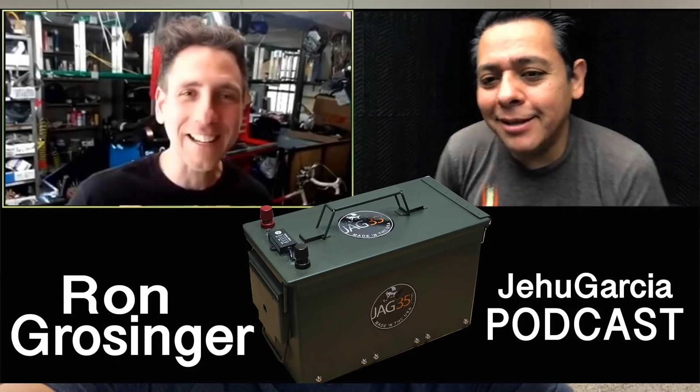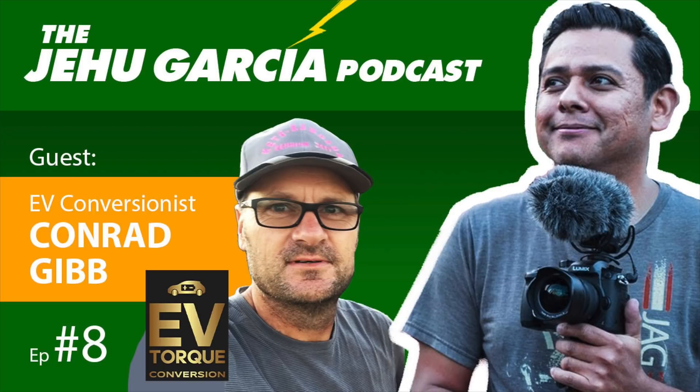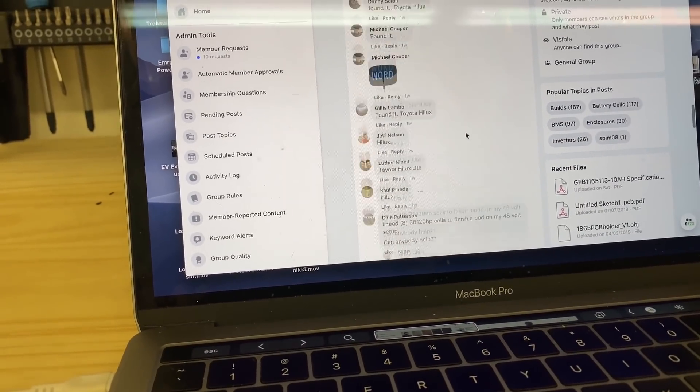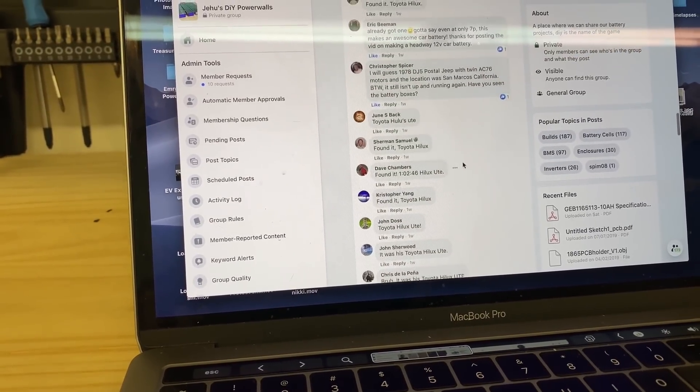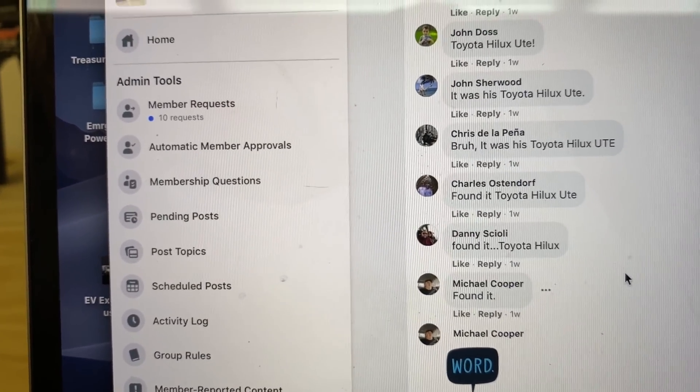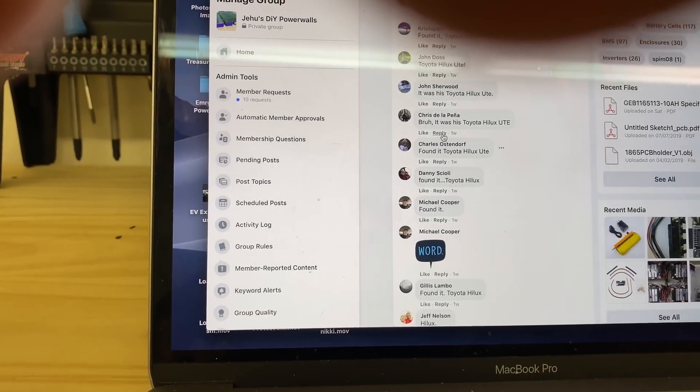One last thing before I go: as you know I've started doing some podcasts with friends and colleagues as guests, and I'm giving incentives by asking trivia questions. I asked which car Conrad's inverter blew up on in the previous podcast episode. Whoever put the correct answer in the comments was entered into a raffle for a battery. Let's pick a winner — Chris de la Peña, you are the winner!